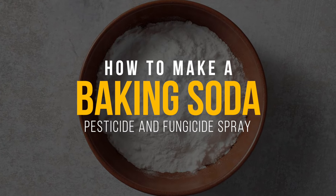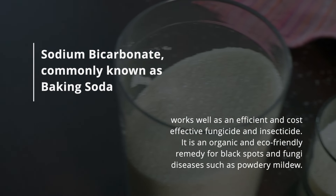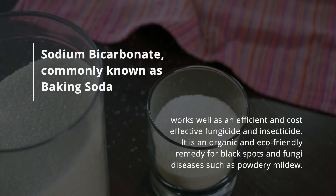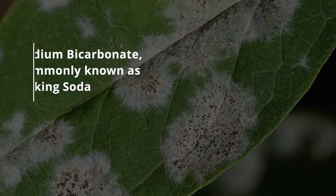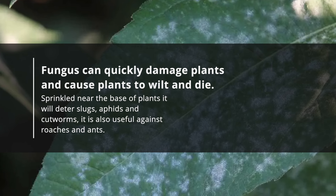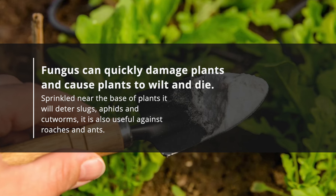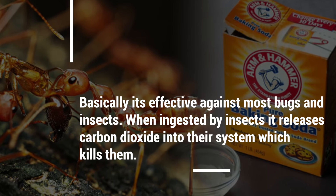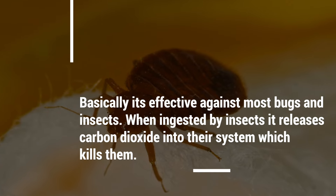Sometimes plants need a helping hand to stop infestations from bugs and fungi. Sodium bicarbonate, commonly known as baking soda, works well as an efficient and cost-effective fungicide and insecticide. It is an organic and eco-friendly remedy for black spots and fungi diseases such as powdery mildew. Fungus can quickly damage plants and cause them to wilt and die. Sprinkled near the base of plants, it will deter slugs, aphids, and cutworms; it is also useful against roaches and ants. When ingested by insects, it releases carbon dioxide into their system, which kills them.